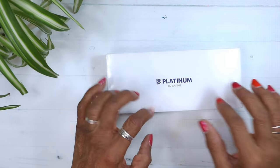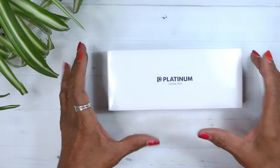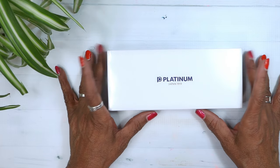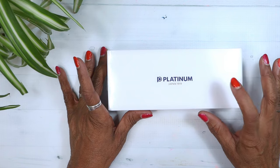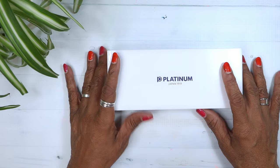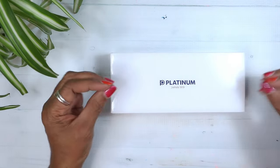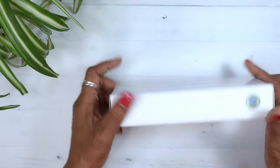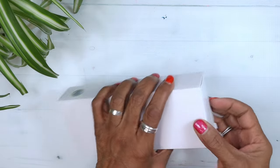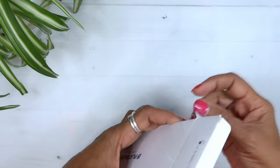One thing about this is that this is a pre-owned pen — my first ever pre-owned pen. I bought it from Pen Realm, the master nibsmith himself, Kirk Spear. And I'm assuming because it was pre-owned that all the extra bells and whistles that come with it will not be there.